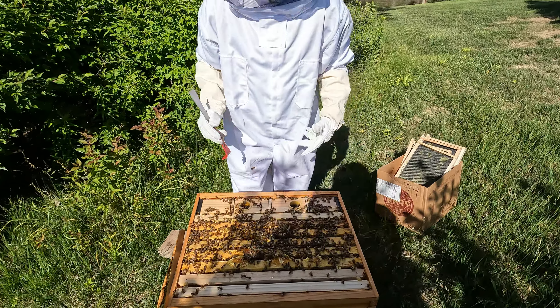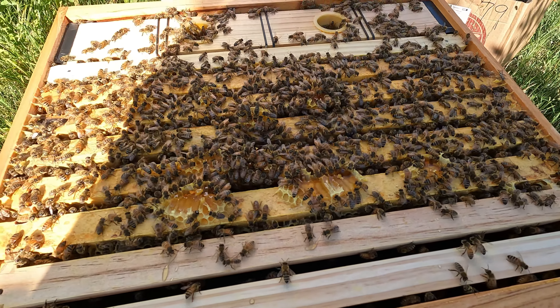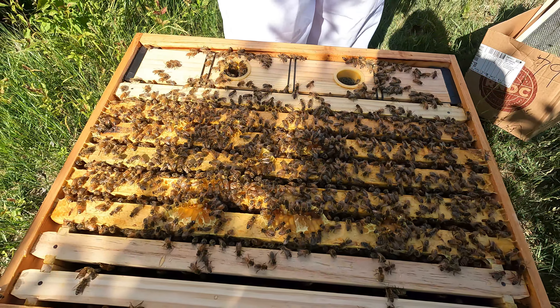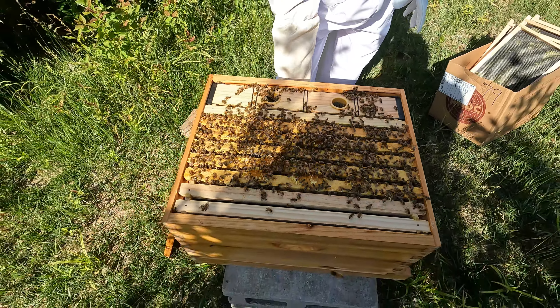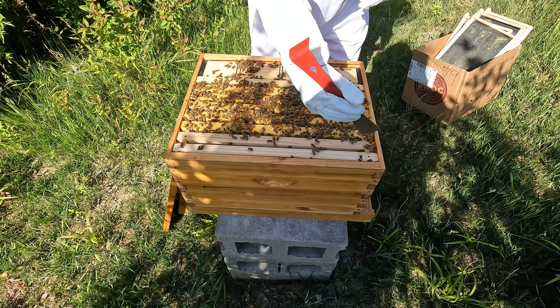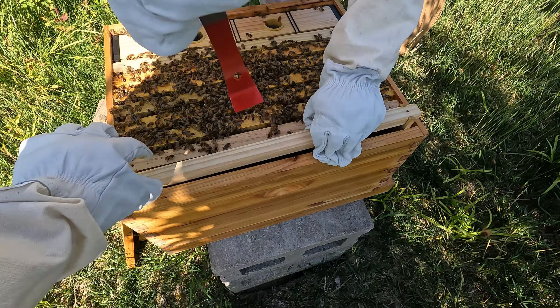Whoa, look at the feeder — there's a lot of bees in it, and look at this honey! I wish we had a spoon, I would eat that up. There are a lot of bees in this feeder right now. I think I originally planned to take the feeder out first, but let's just start with this first frame here and see what's going on.